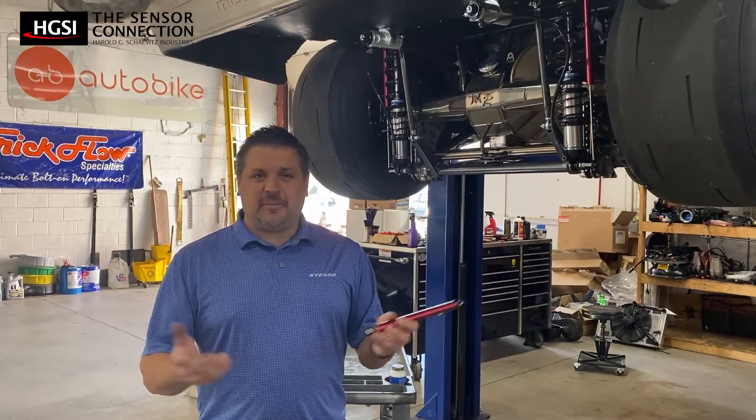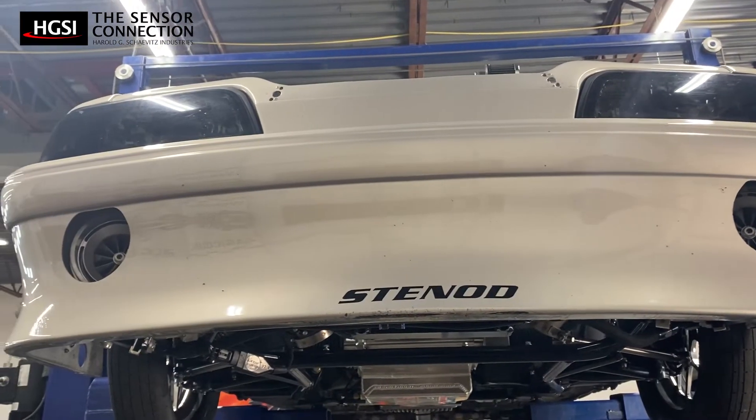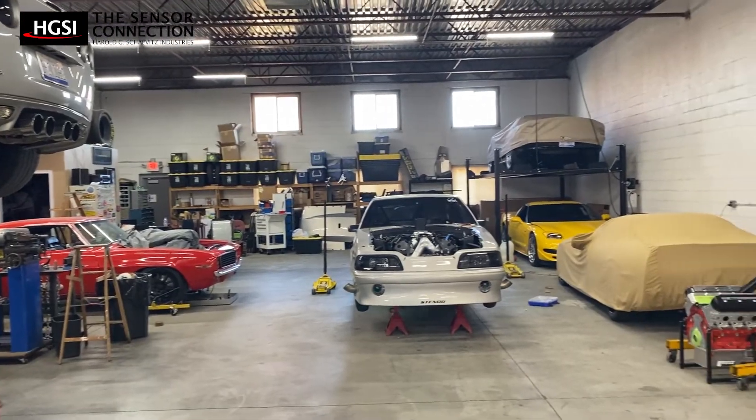I'm Joe Borshke. I own a company here in Troy, Michigan called Stanade LLC. We specialize in GM automotive performance, race car specialties, race car integration, and parts installation.